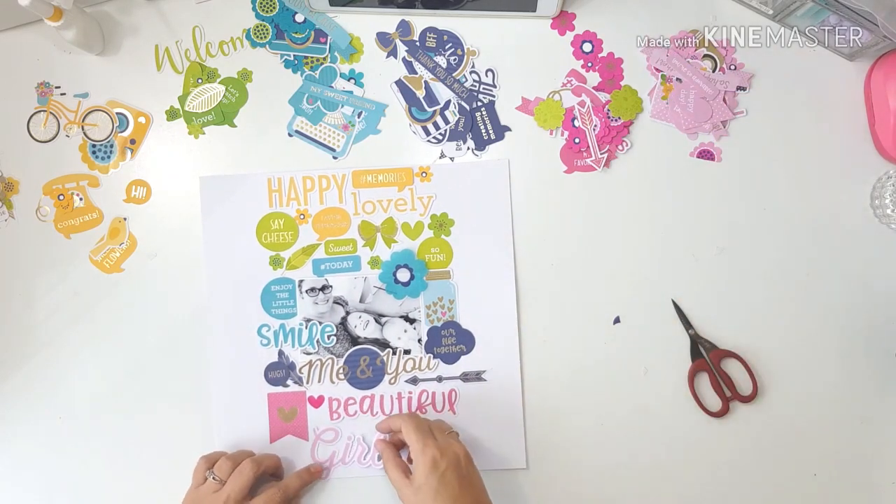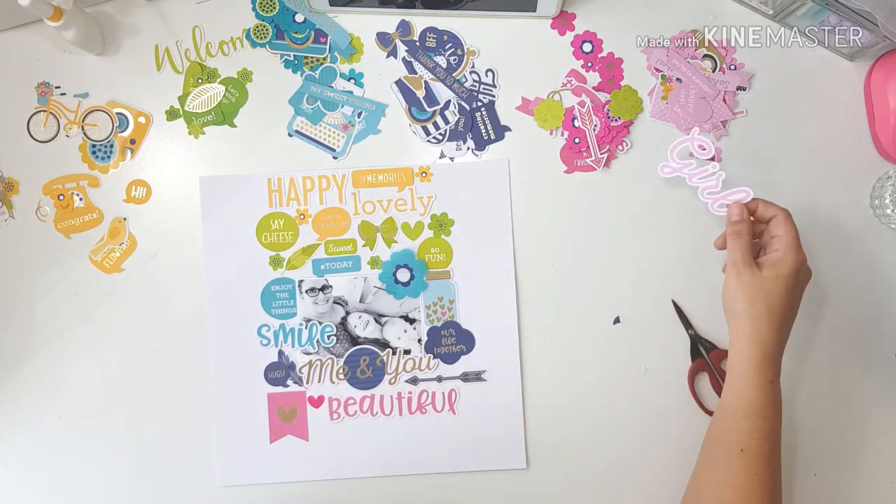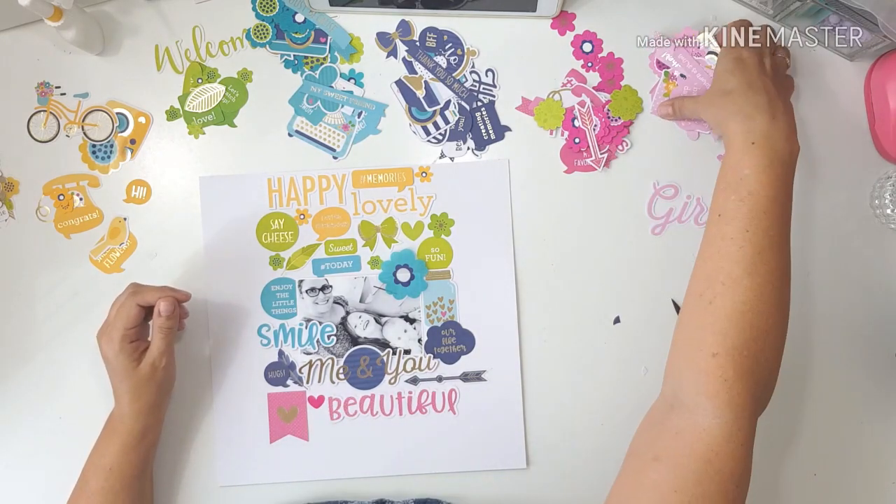Now you guys know I'm not very hot on titles. It doesn't always occur to me to put a title on my page.